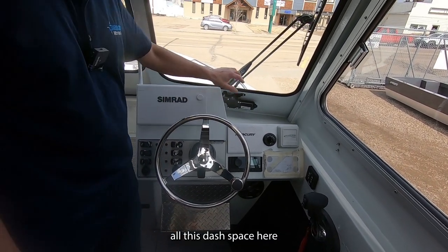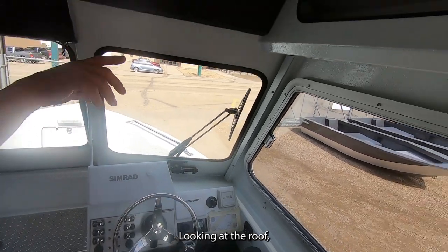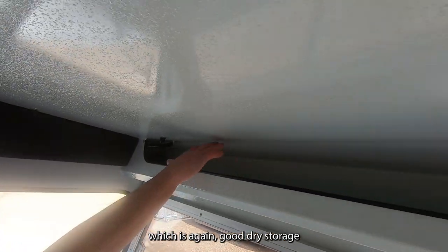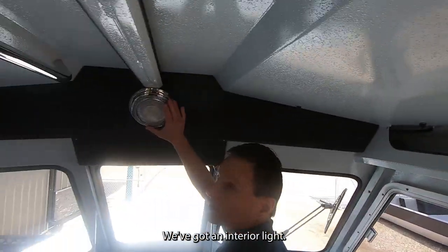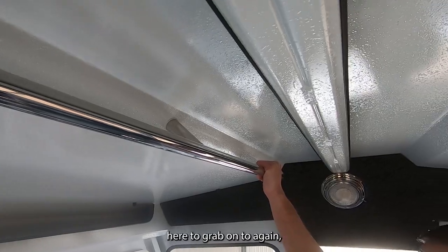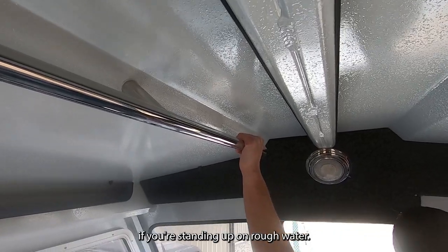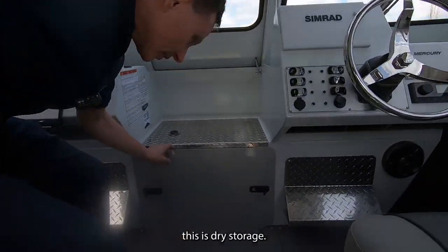You still have all this dash space to put other personal items on. Looking at the roof, there's dry storage on both sides. There's an interior light and a stainless steel grab bar — great if you're standing up in rough water. Storage underneath the bow is dry storage.